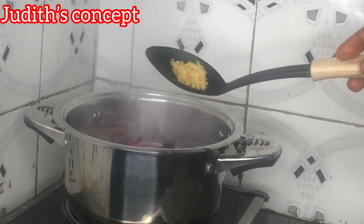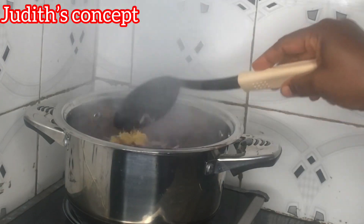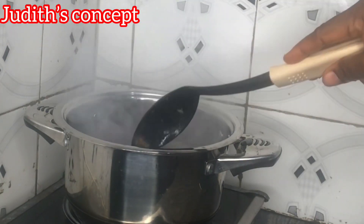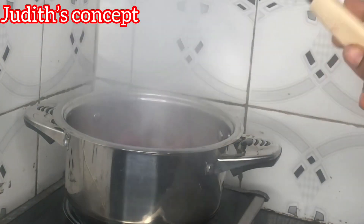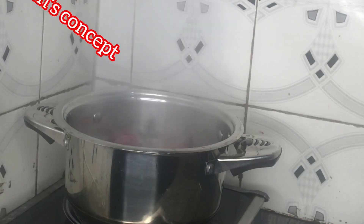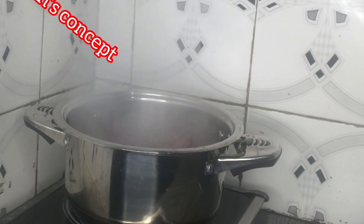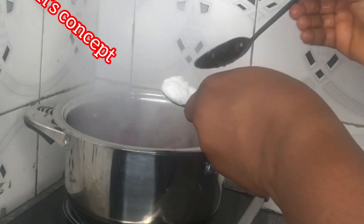I have some little quantity of ginger and garlic here. I'll use it to steam the meat so it adds flavor. I always love using ginger and garlic in my steaming. Here is my salt.